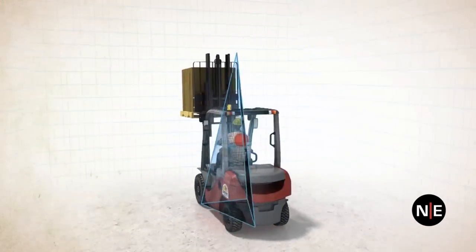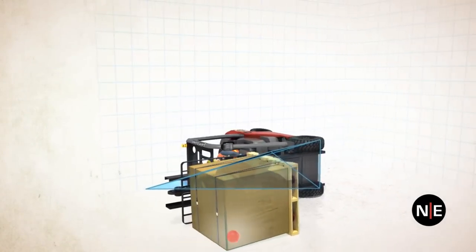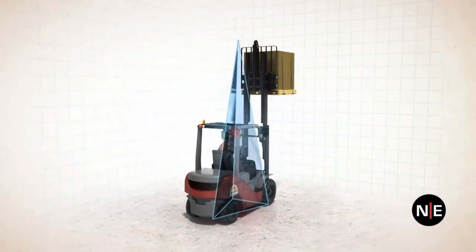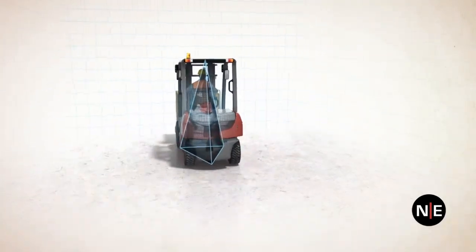All forklifts have speed, weight, and load limitations. It is your job to operate each forklift within the boundaries of its design and limitations. By understanding this forklift stability principle, we'll help ensure safe forklift operations.